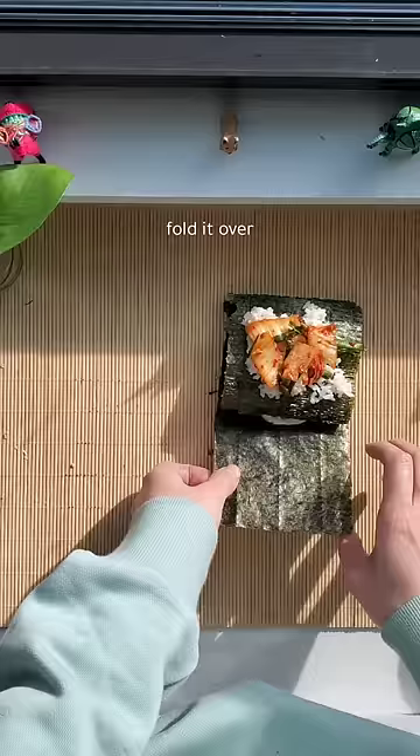Fold it over — and I didn't expect this to be so good, but it was really good.